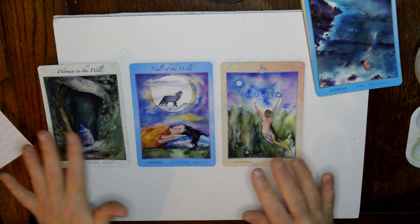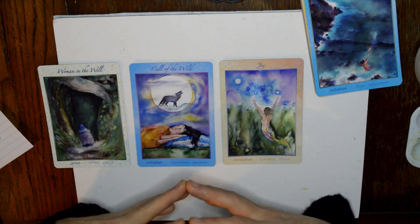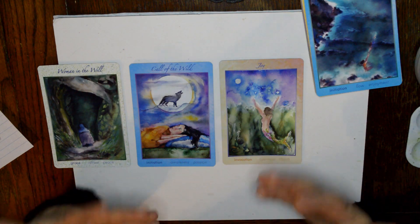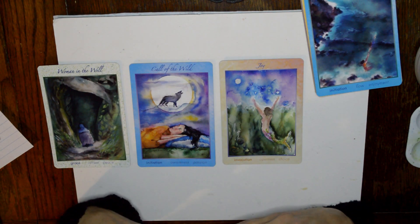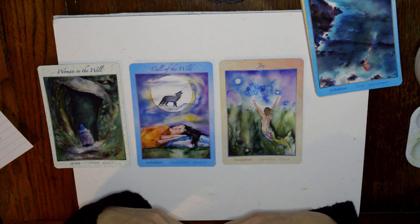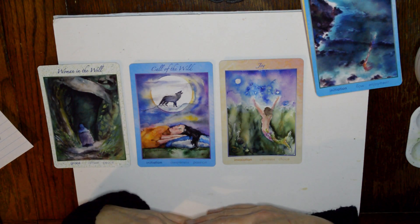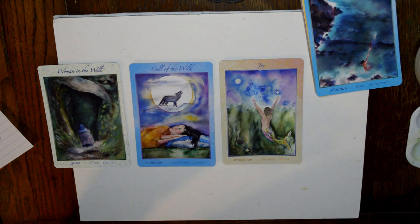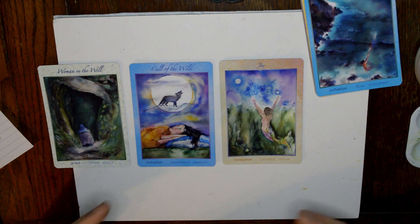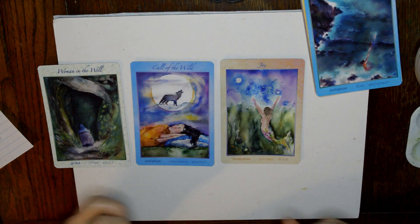Joy is always there — it's a choice of whether you're willing to reach for it and do that work for it, because it does take work. Moving from a place without joy into joy can be a really big challenge. When you're in that dark place it's not easy. One of the things I found for me is nature — follow nature's plan, go out into nature, become a part of it and learn to release that energy. Expand, release, and expand.